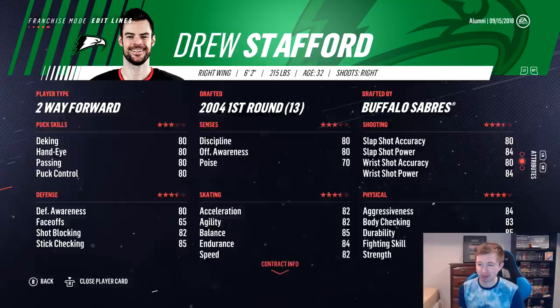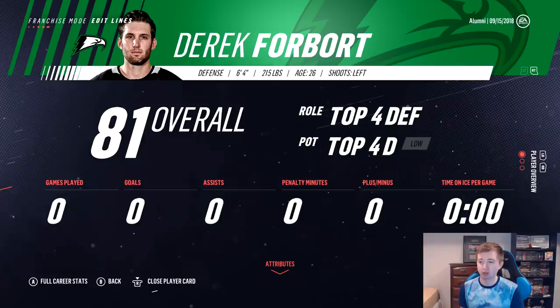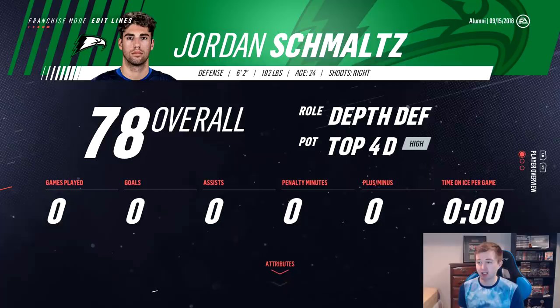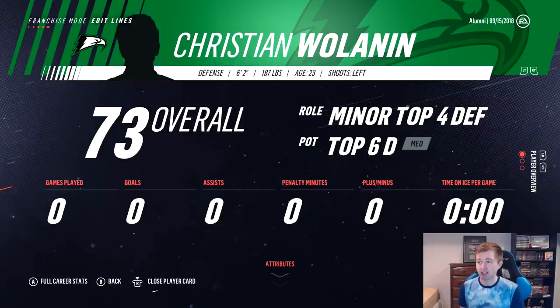On defense, Forbert and Stetcher are the top pair — not too bad. Low top six for Stetcher, low top four for Forbert. Ledoux and Schmaltz on the second pair — they're probably more of a bottom pair. Both 78s but they have decent potential. And the bottom pair is Wallen and Poolman — more of an HLD pair. Poolman is 74 overall with medium top six potential, and Wallen at 73 also has medium top six. Maybe they can grow to at least 77s or something. Defense is definitely the weakest point, but it should be okay with how good the forwards are.